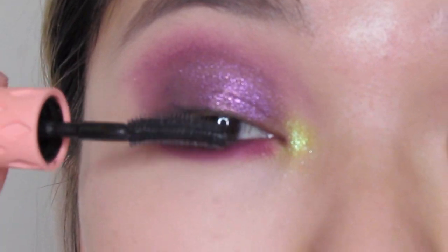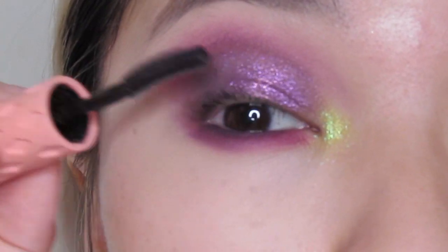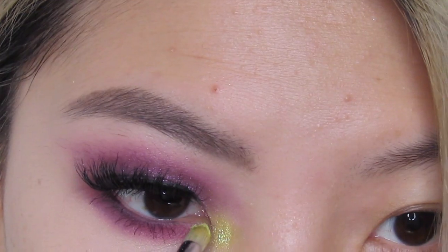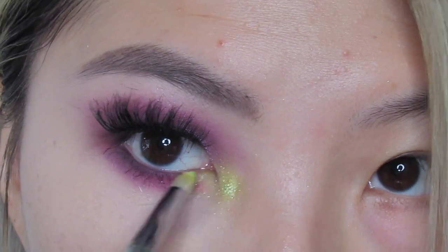I'm going to smoke things out and then pop on some false lashes — I'll be back. Back to that neon green shade; I'm going to put that on my lower inner corner.